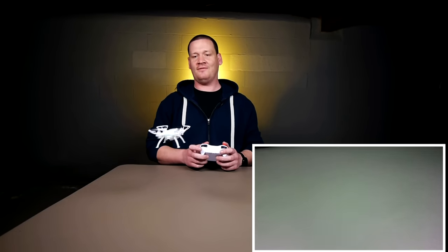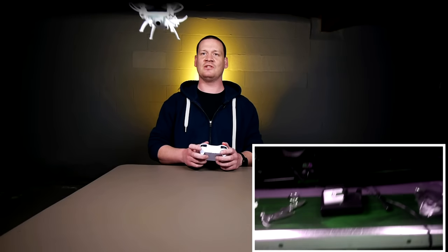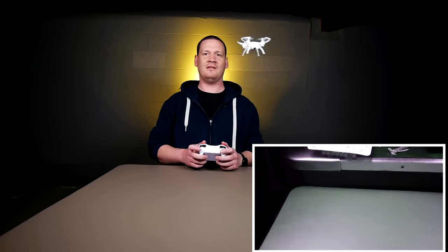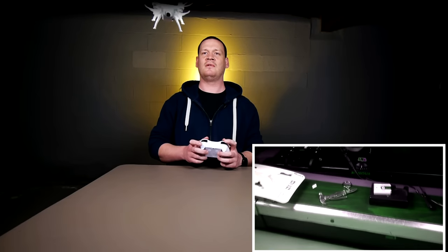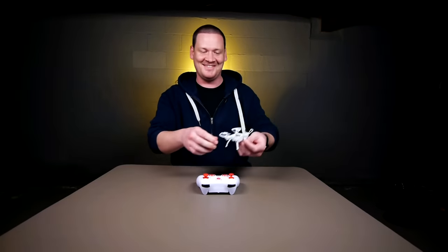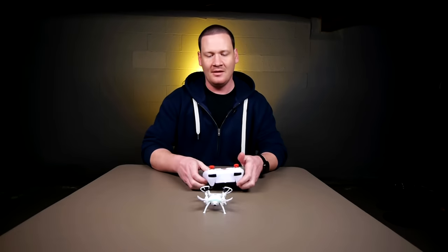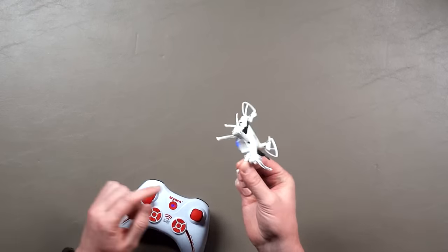Why not try a flip — this one's little enough not to do too much damage. That left button up here. I flipped it and I crashed it — doing real good with that until I decided to go for the ill-advised flip. I never do so well with these flips.